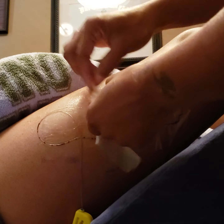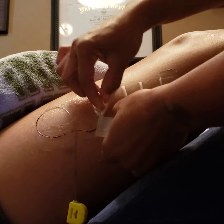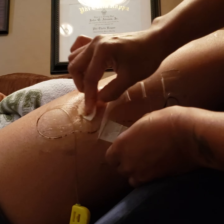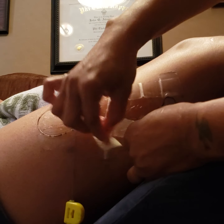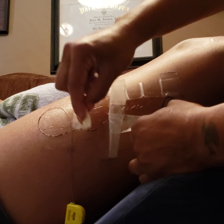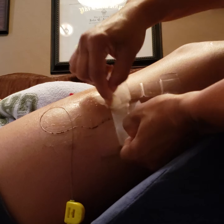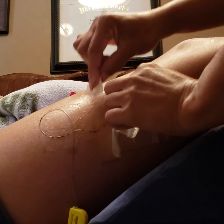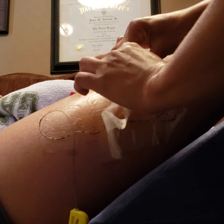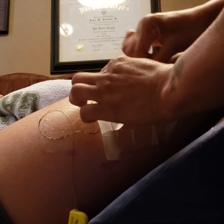Once you get to the point where you're removing the catheter, there should be a gold or black tip on the end of the catheter once it's removed, and you can just discard it right in the trash. They put a lot of tape on here — I guess to secure the catheter.